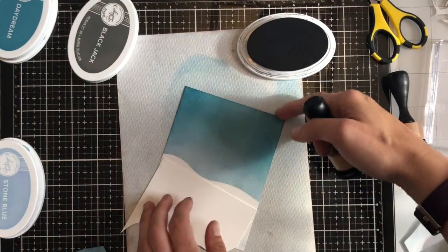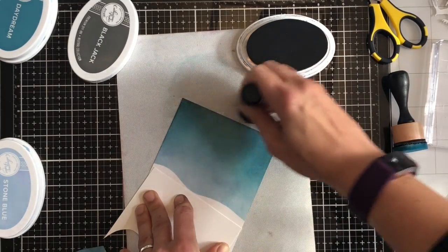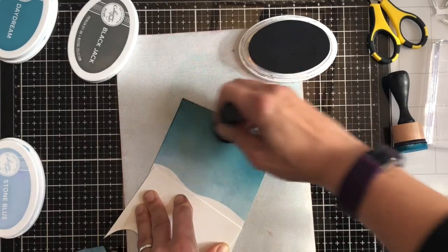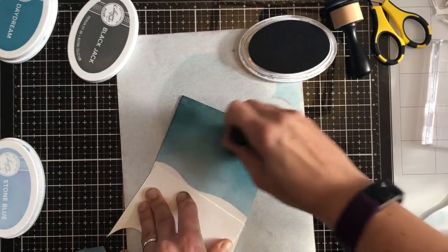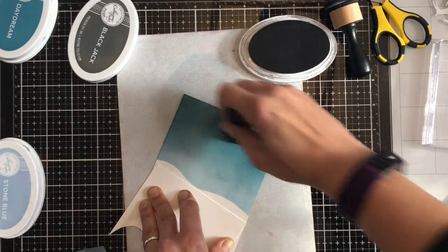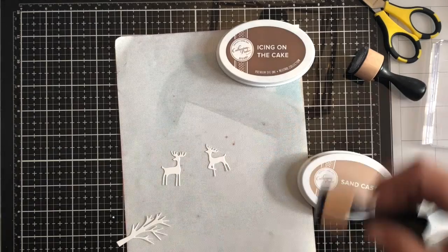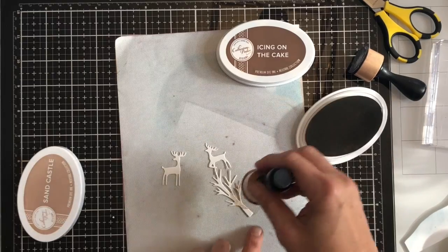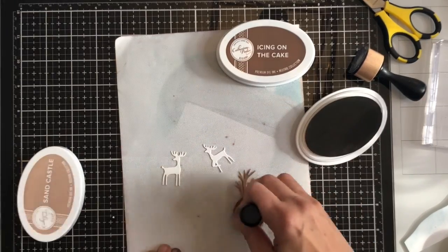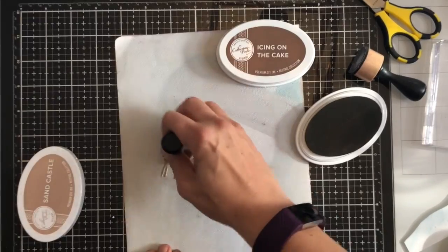To darken the sky a little bit more I'm using Black Jack by Catherine Pooler, bringing it down again from the top. Then I'll use the blending tool that still has the Daydream foam pad on it and blend back up again to get a nice smooth blend across the sky. I've die cut the reindeer and the tree from the die set using Catherine Pooler premium white cardstock, the same as my card base, and I'm gently tapping sandcastle ink with my mini ink blending tool over the top.